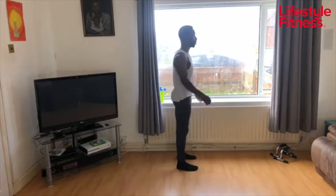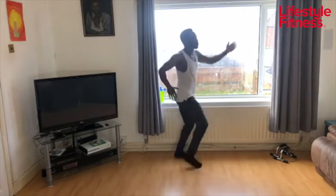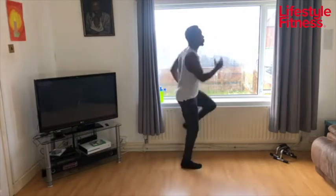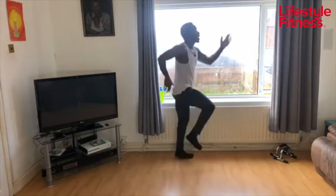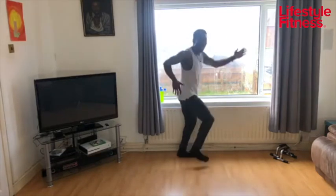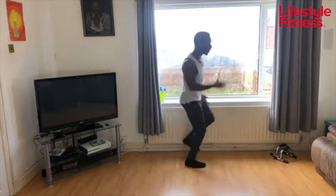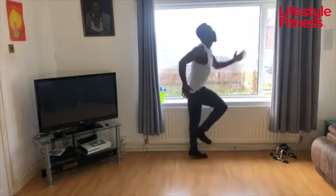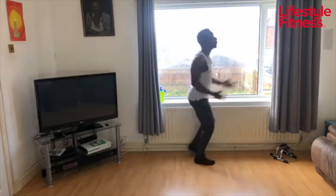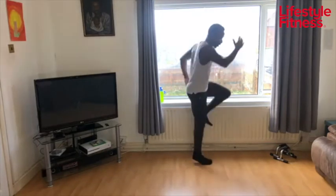Two, let's go — bigger marches this time. You can keep the steps going or you can introduce a little skip from side to side. You've got 30 seconds of this, make it count. Come on, keep pushing, keep pushing, keep going.